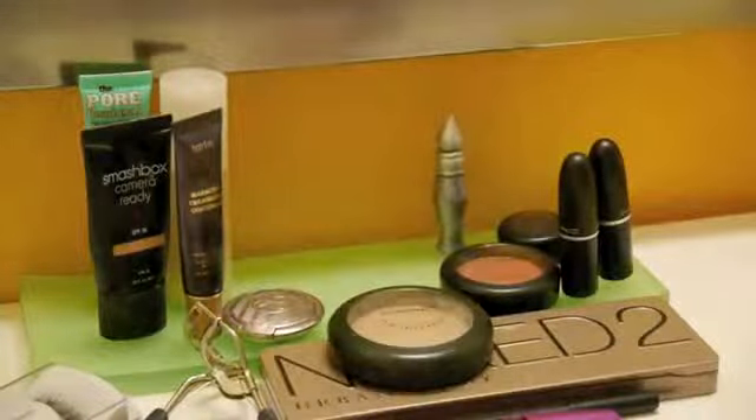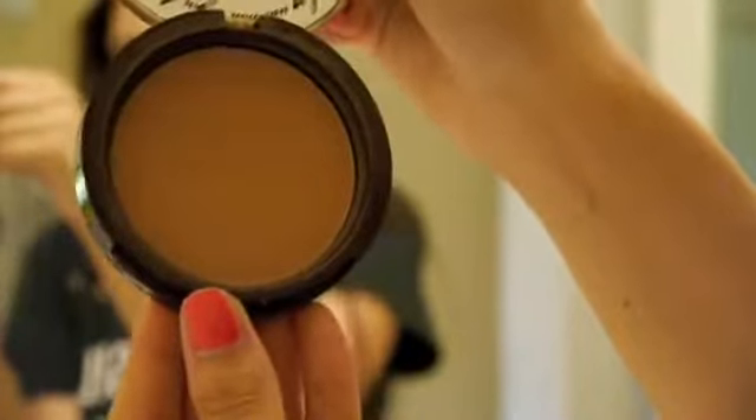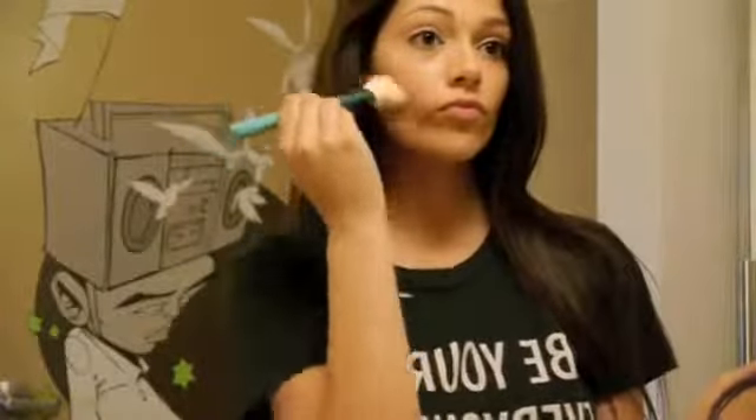Now we're going to take a bronzer to contour. This one is by Too Faced, and I love it because it smells like hot chocolate. When contouring, I like to use an angled blush brush. Pick up the bronzer on the brush, then suck in your cheeks like you're making a fishy face, and apply that to the hollows of your cheeks and work up to your temples.